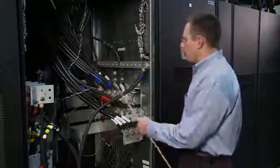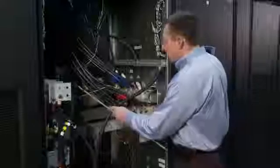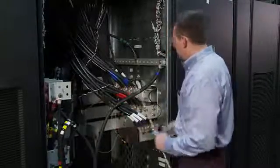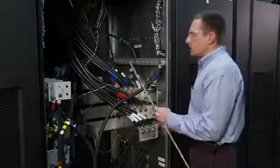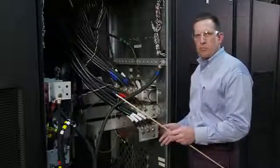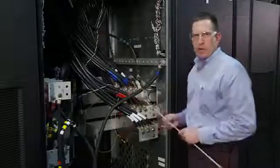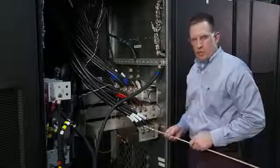A quick tour around this section: you can see the battery-plus buswork connections, the battery-minus buswork connections, the output buswork connections with neutral buswork along the bottom, the bypass buswork connections, and the input buswork connections. It is noted that this is a design and engineering setup, and in normal operation these wires would not appear as such.